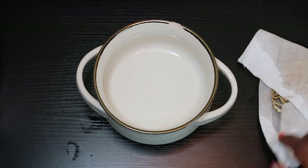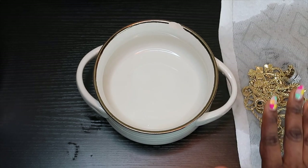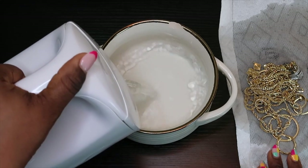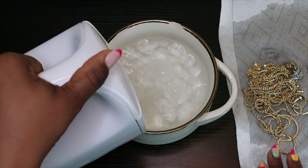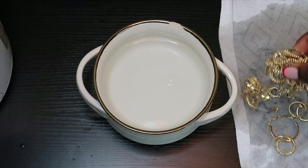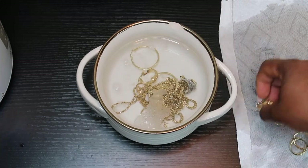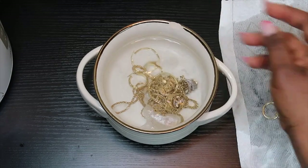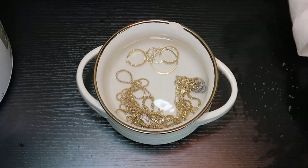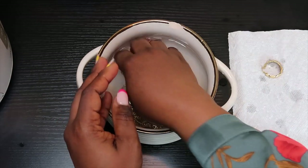Now we are going to be rinsing the pieces we just washed. They are all here on this paper towel. I'm dumping the dirty soapy water out of the bowl, then I'll put all the jewelry pieces back into the bowl with clean water to rinse them. It's just fresh water and the jewelry pieces in the bowl now. I'm rinsing each piece individually in the water and placing them on the paper towel.